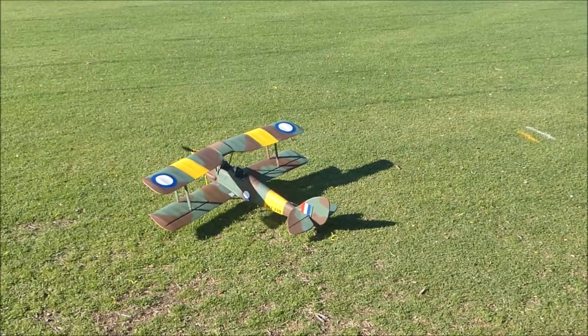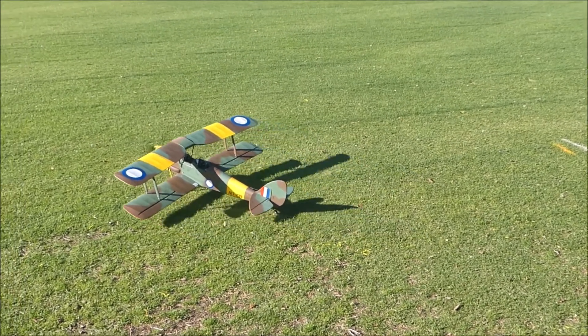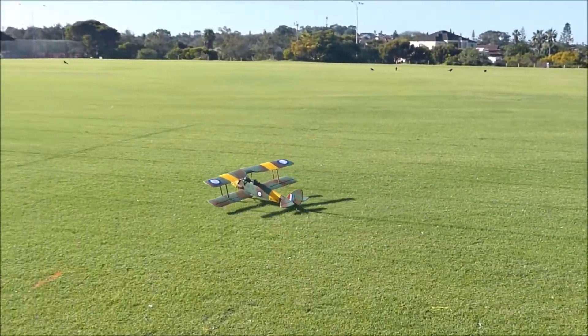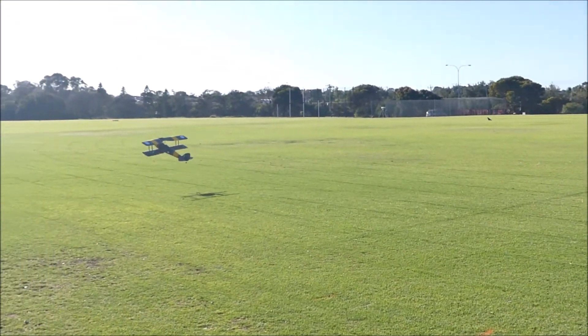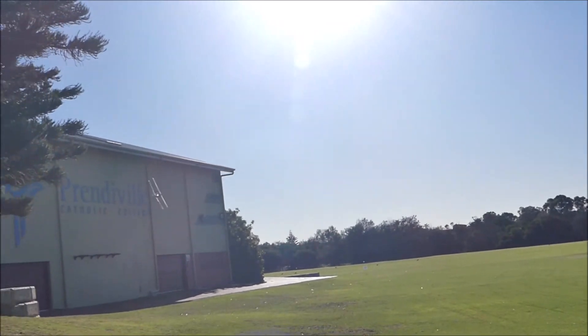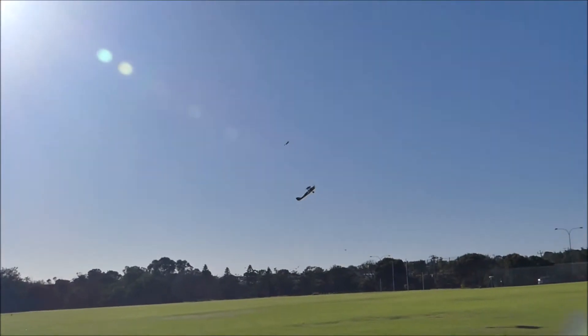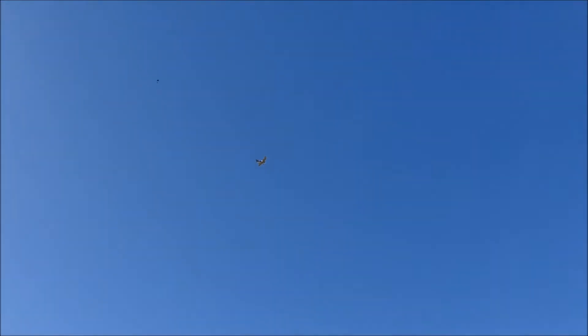It's made in time for the Tiger Moth in Aussie colors. I'll slow it down, bring it down — it might still be a bit tail heavy.